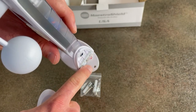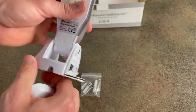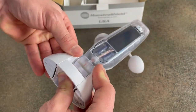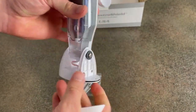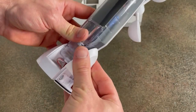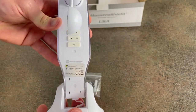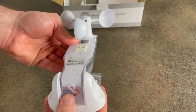You have the mounting hole right here underneath these caps, and you have it on the other side as well. These caps just slide on and pop right back on. From the other side, pop that off and you have your mounting hole. It also folds all the way forward and all the way back to help with mounting.